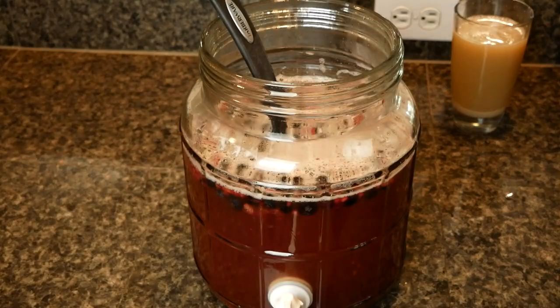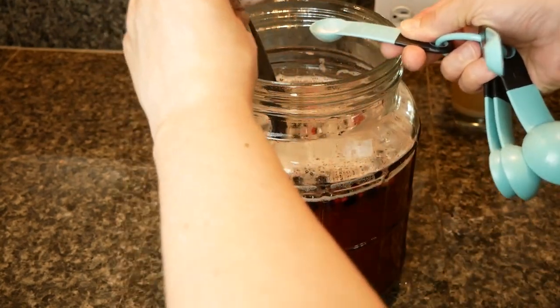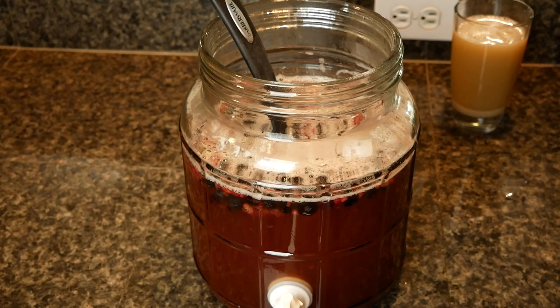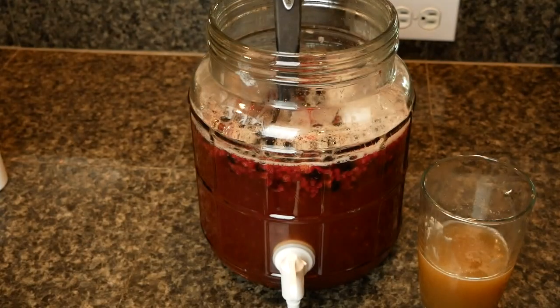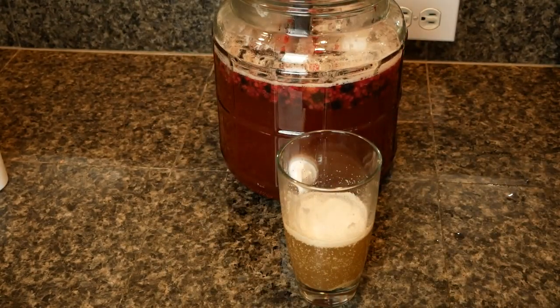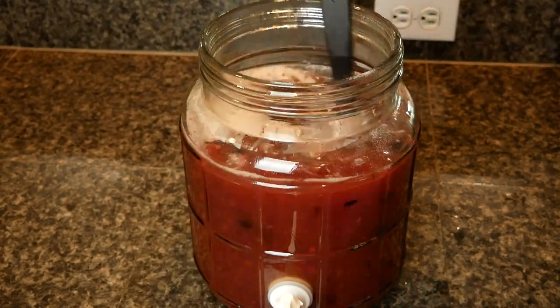Once the liquid was cooled down to about body temperature, I added about half a teaspoon of pectic enzyme, threw that in, and stirred it up again. I also pitched my yeast into the GoFerm mixture and set that aside to let the yeast wake up. I waited for the GoFerm mixture to also be body temperature, then pitched the yeast slurry into the Big Mouth Bubbler and gave it a good stir.